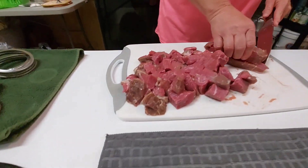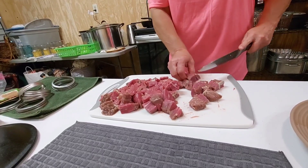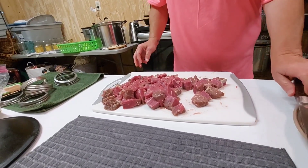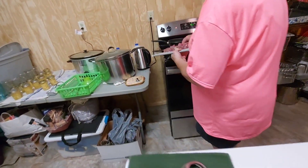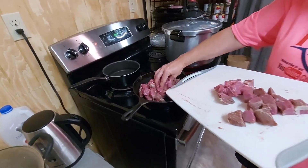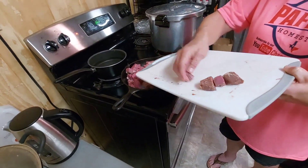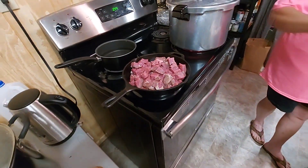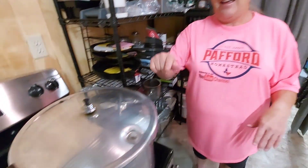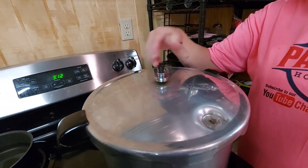I had a roast in the freezer that got lost, so I'm going to cook it and brown it and we're going to can it. Every time she does this with a roast it comes out so tender. My 10 minutes of steaming was up so I put the weight on. The pressure pin has popped up, so now we're waiting for it to start jiggling and then we'll set the timer for 75 minutes.